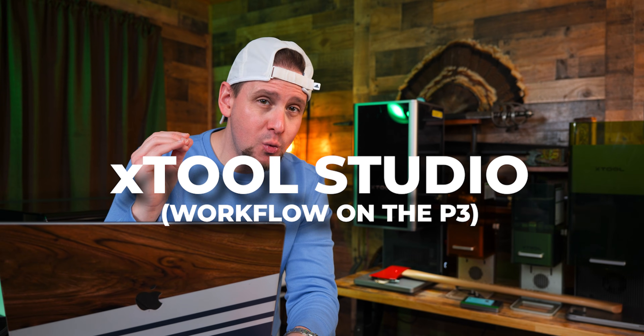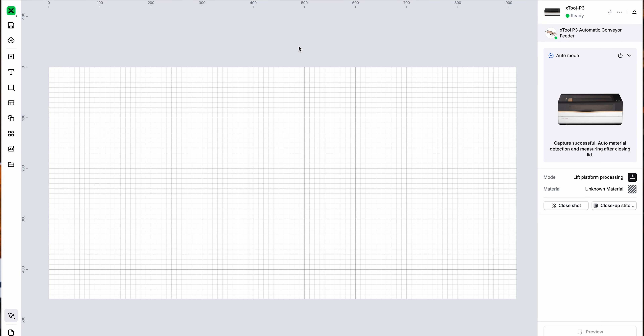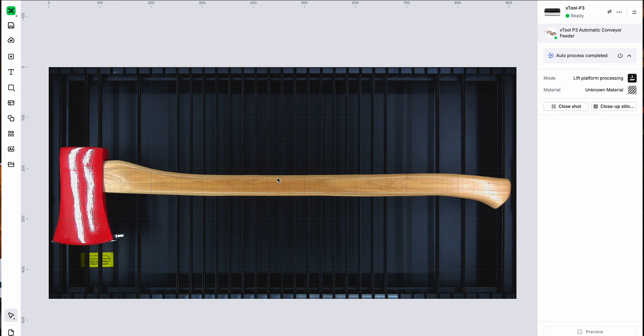Let's hop over to XTool Studio. We can see we are connected to the P3 and we have nothing on our canvas, so we have to take a picture. The lid is green up here, so I am going to close it — it's going to take a picture and auto-measure it. And there we go. I got that pretty lined up.